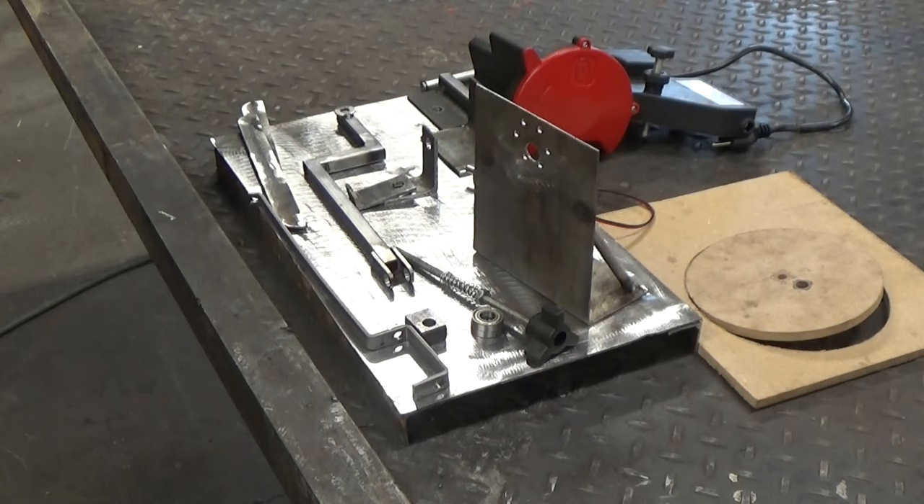We have a whole bunch of parts in front of us right now. Let's see if we can put it all together and make an automatic bandsaw blade sharpener. I will do my best to explain each part as we go along with the sizes, dimensions, where I got them, or anything else. If I forget anything or you have questions, please leave a message in the comments and I'll get back with you. Let's get started.